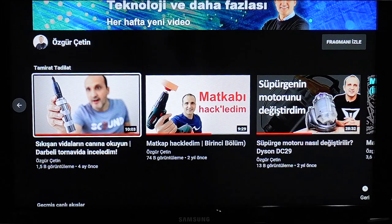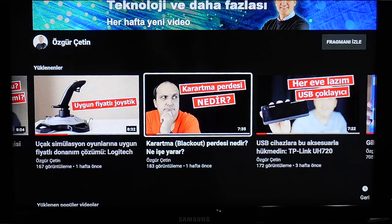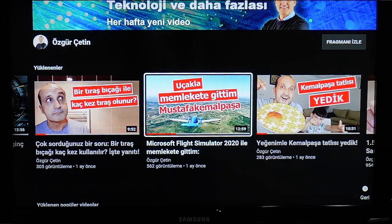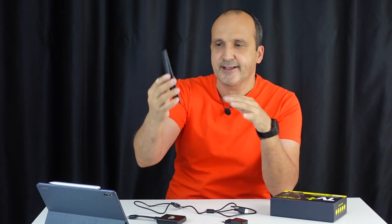TV Plus arayüzünün hızı güzel; ancak ara sıra küçük takılmalar yaşadım, bazen 'işlemi yapamadım' hatası verebiliyordu. Bir kere bir güncelleme de aldı TV Plus uygulaması; otomatik güncelliyor. Android TV Box tarafı standart: YouTube kullanabiliyorsunuz, birçok farklı oyun ve uygulama yükleyebiliyorsunuz; 4.4 GB gibi bir depolama alanınız var. Cihazın kurulumunu şirin bir kumanda üzerinden yapabiliyorsunuz.